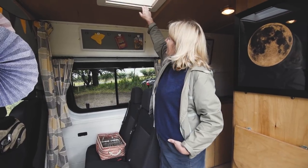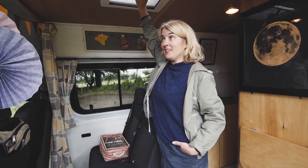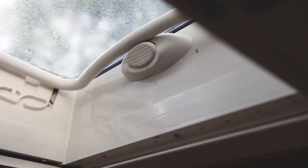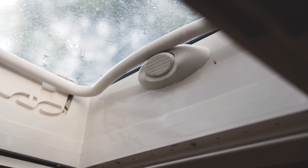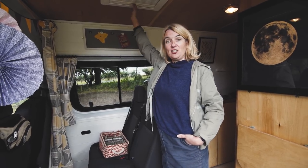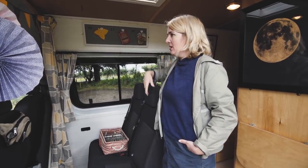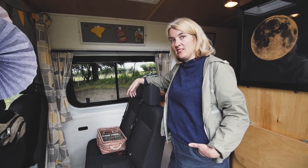There's a skylight here where we've got a net, should you be up in the Scottish Highlands full of midges, and a night shade as well. That's fantastic and it all opens all the way up to create lots of ventilation.